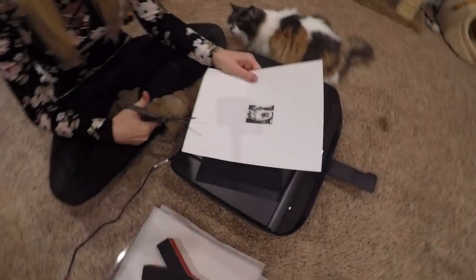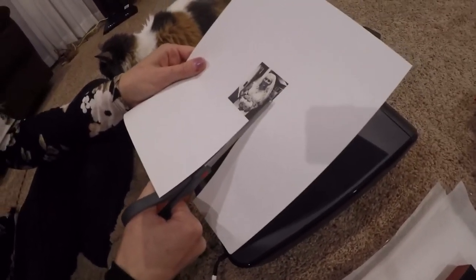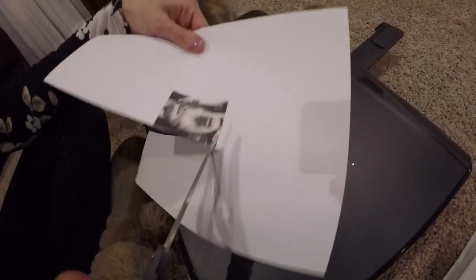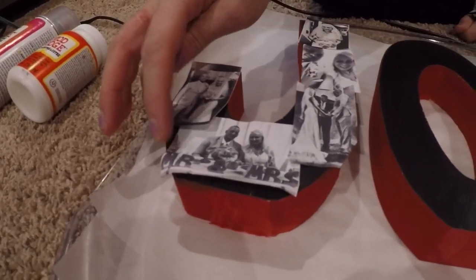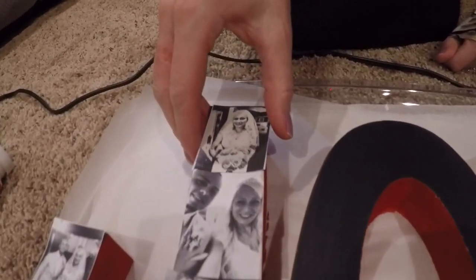Next you're going to cut out your photo. Your photo should be small enough — maybe like a 2x3 size. Now that I have my photos printed out, I'm going to lay them down and cut around them to make sure they fit the right size. Later, we're going to fill in the parts that don't connect with extra pieces from what you cut out.